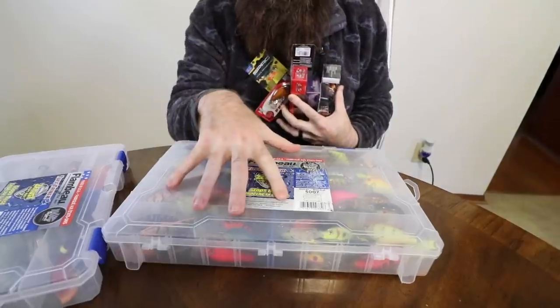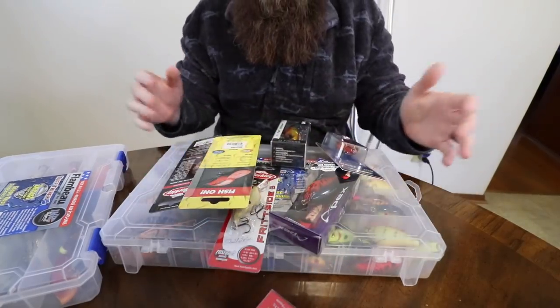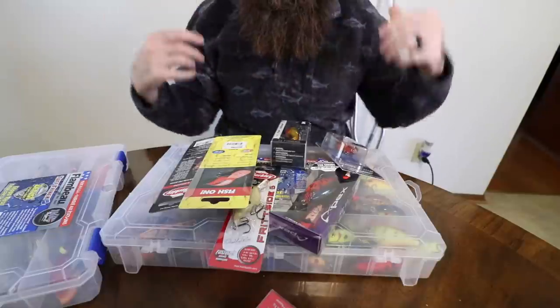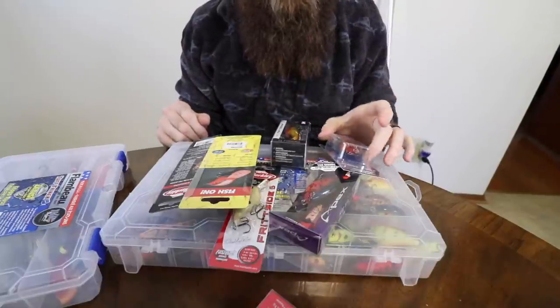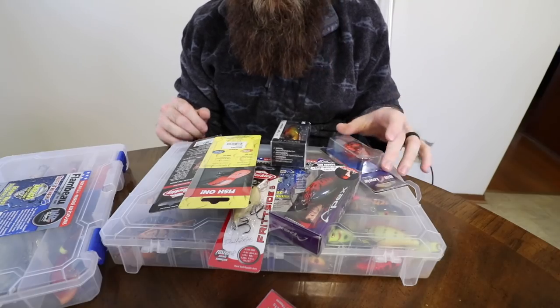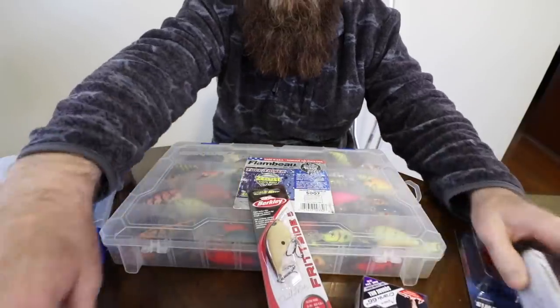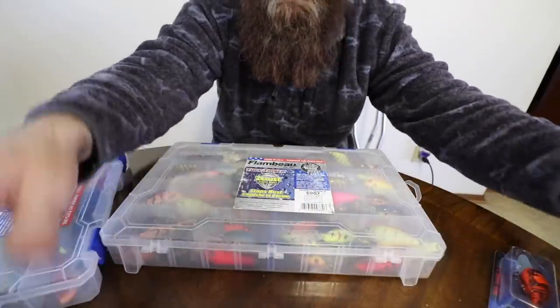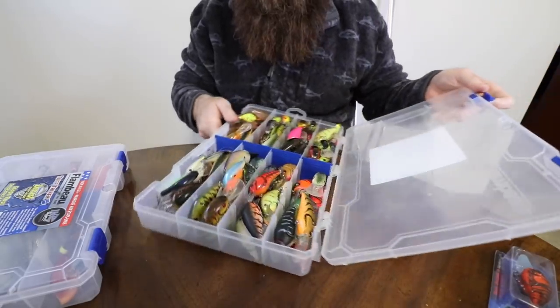Without further ado, let's get into this and start organizing some crankbaits. Here's what we've got - this entire box that we've got to reorganize, and then we've got some new stuff here from Tackle Warehouse that I picked up on the Black Friday sale. I unboxed it just a couple days ago on my channel, so we've got to put all the new stuff in this box as well as get the old stuff organized.